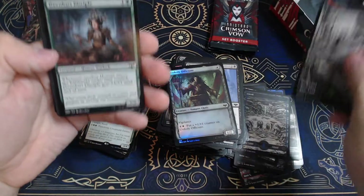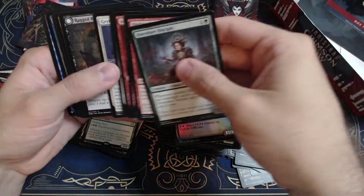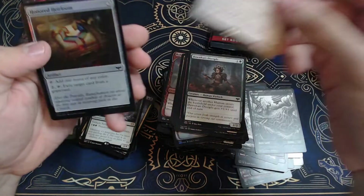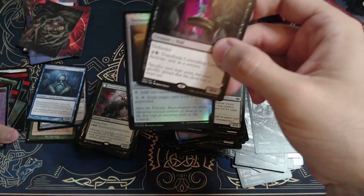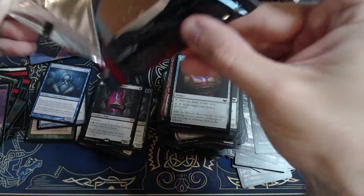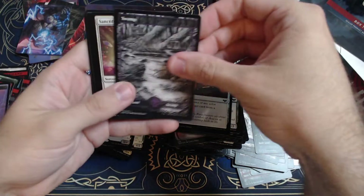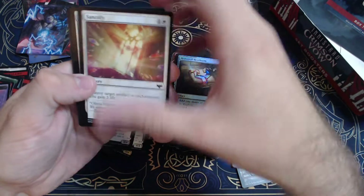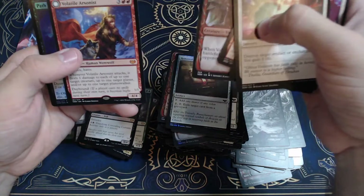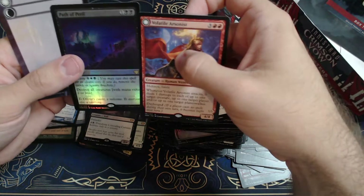Head over here and forest. Out of the pack: Glittering Guest and Concealing Curtains, Honored Heirloom, and a Venerated Teacher. I will say I pulled a lot of list cards in this opening — that's for sure. Solid Phalanx, Wandering Mind, Unholy Efficient, Volatile Arsonist — not bad — with a rare Path of Peril as the foil.